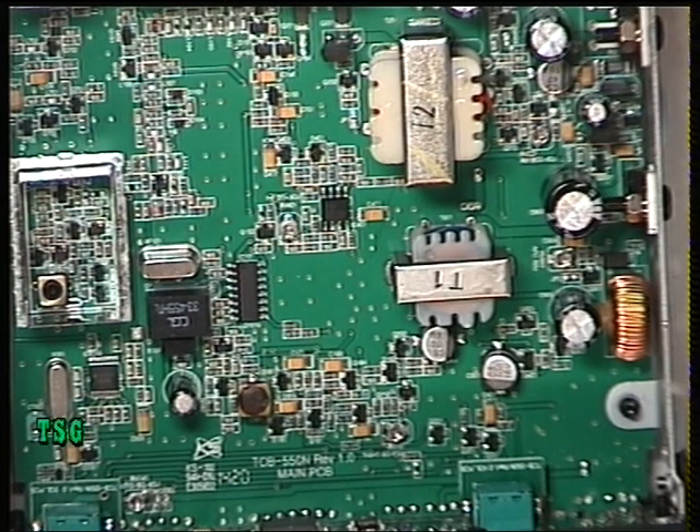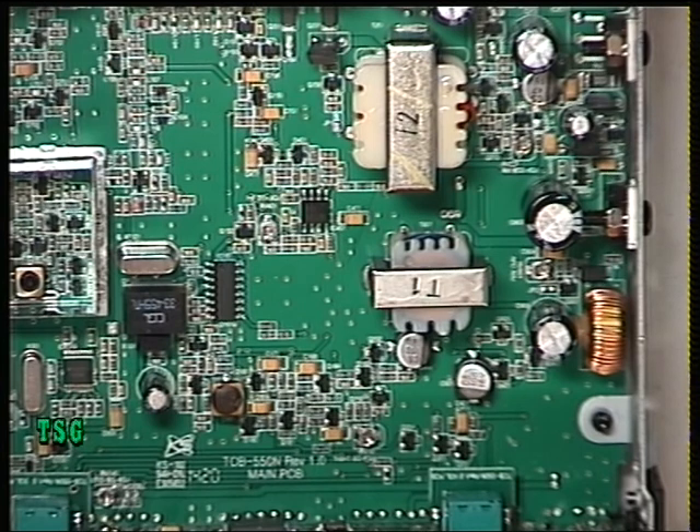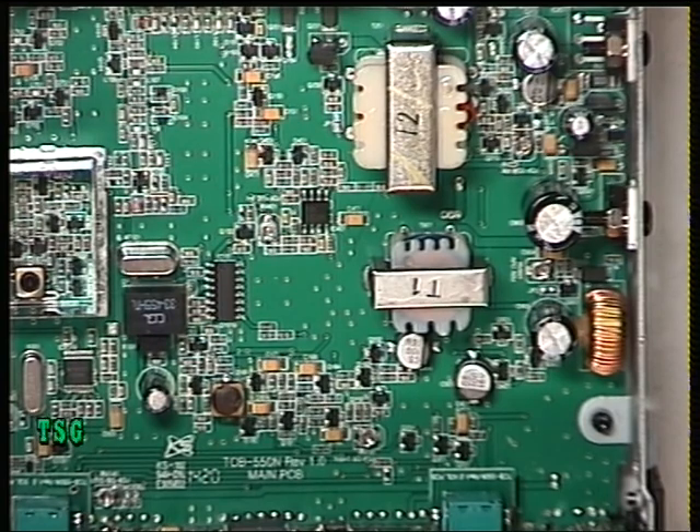So a very sensitive receiver and the squelch set up properly — that's all I can say about the TTI 550N. We'll do an on-the-air test in due course, and thank you for watching.